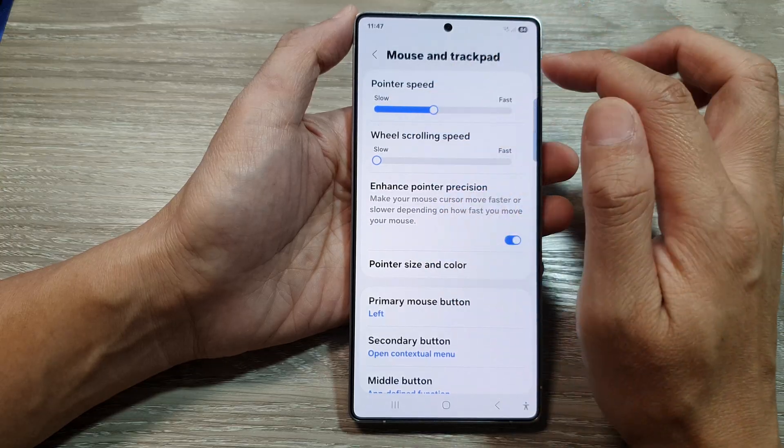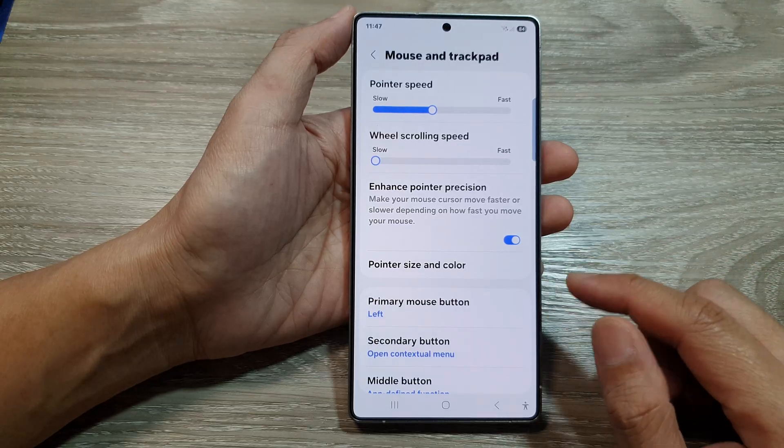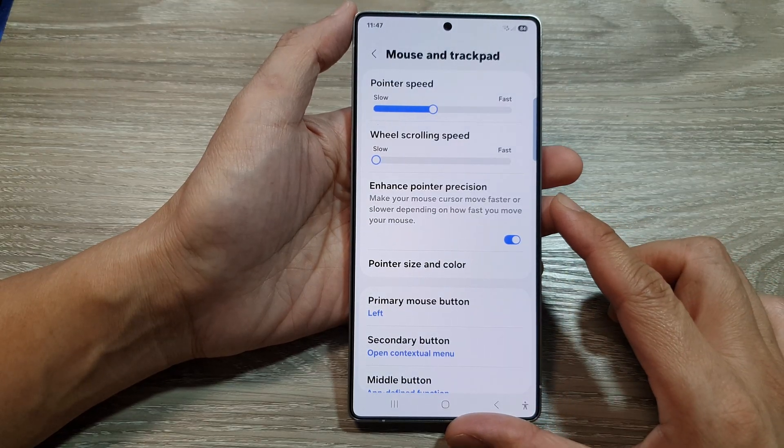And that's it. That is how you can change your mouse and trackpad pointer speed on the Samsung Galaxy S25 series.